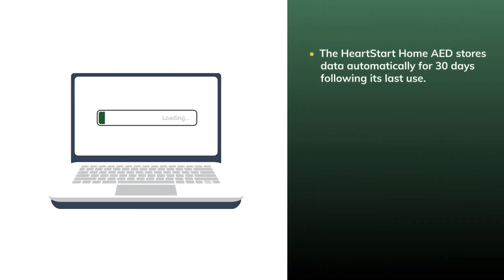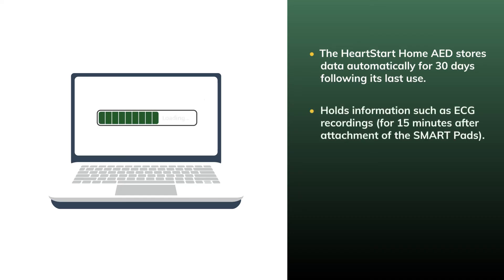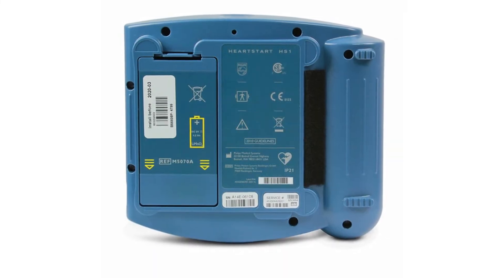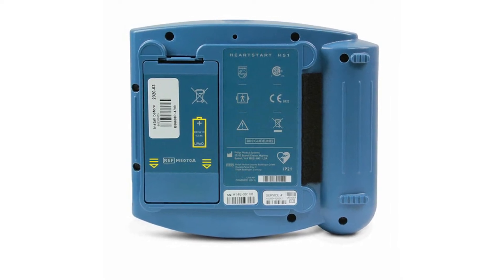The HeartStart Home AED stores data automatically for 30 days following its last use, and holds information such as ECG recordings for 15 minutes after attachment of the SmartPads, the device's status during the incident, the device's rhythm analysis decisions for the duration of the incident, and the elapsed time associated with all of these events. Removing the battery erases all of the data from the HeartStart Home AED's last use.